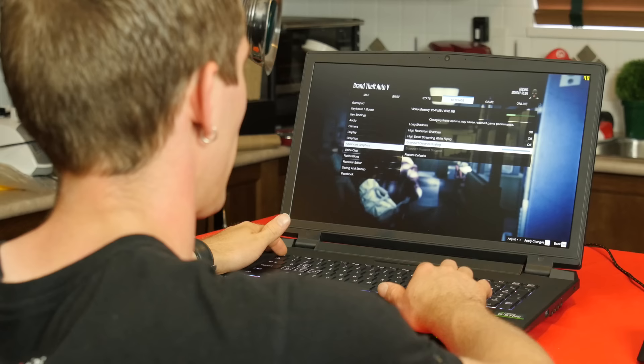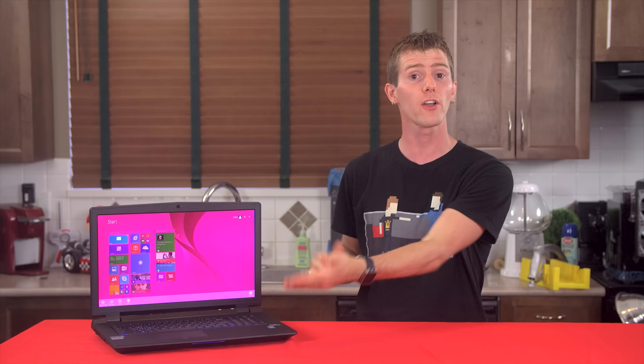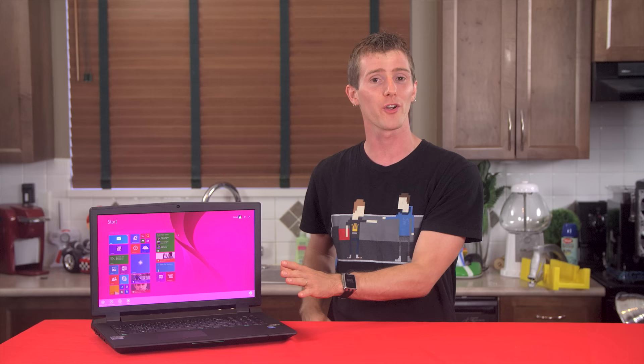But it actually gets better. Panel refresh rate overclocking is definitely a thing on this particular IPS monitor, and I got ours up to 100 Hz with no hassle whatsoever. So now we're really flying and perhaps even getting some small benefit out of our Core i7-4790K — since it does turbo a little higher than a notebook CPU in lightly-threaded workloads like games, allowing slightly higher maximum frame rates.